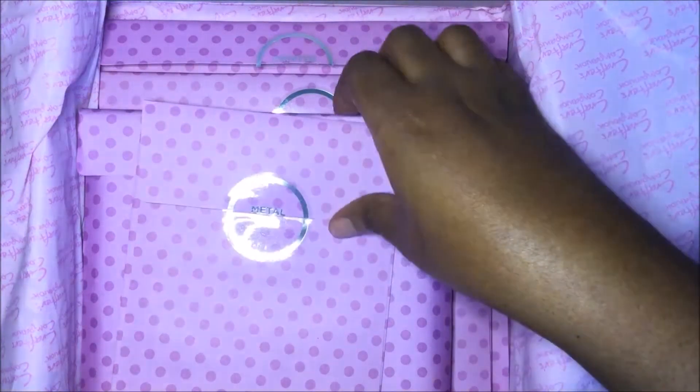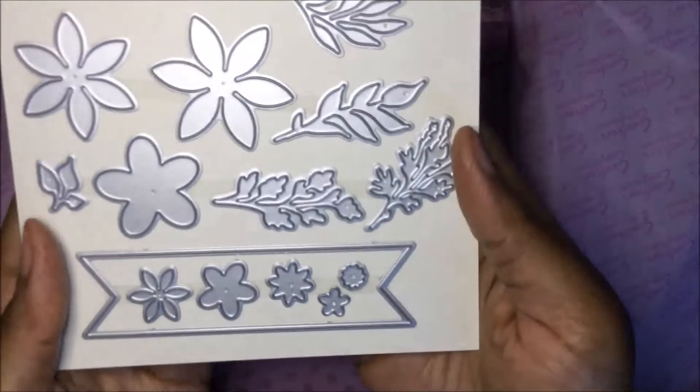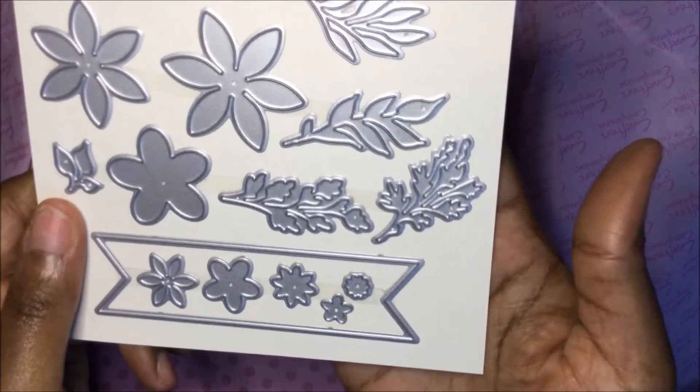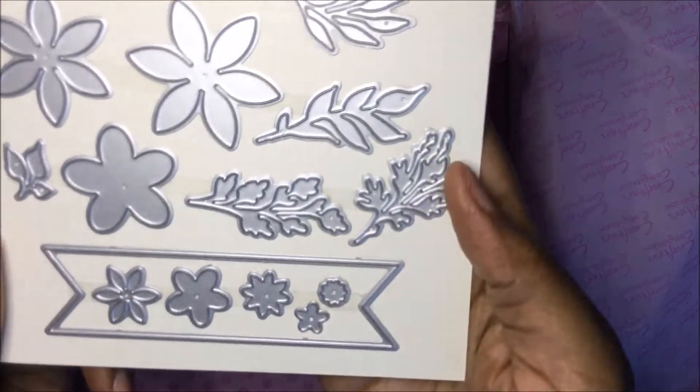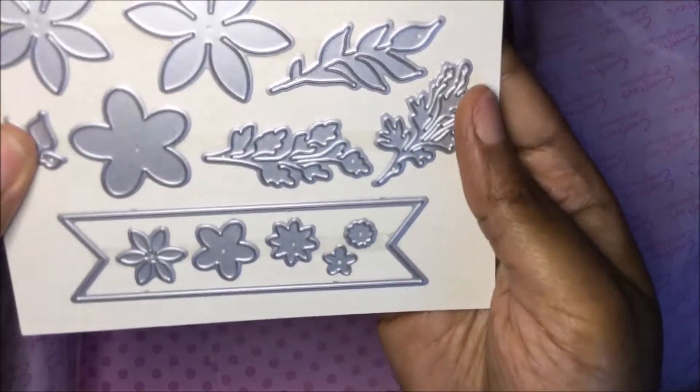Now you have the metal dies. You get floral dies and a banner piece — very cute.